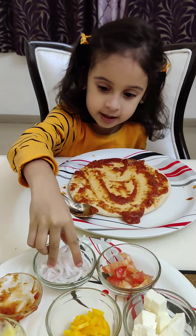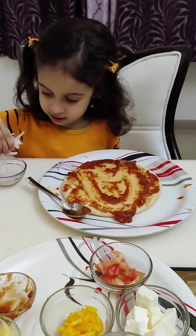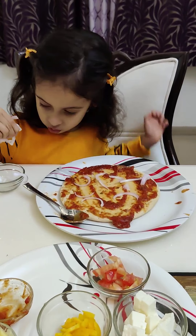Now spread this tasty olive oil. I am putting olive oil in here — one, two, three, four, five, six. I am putting some more olive oil.